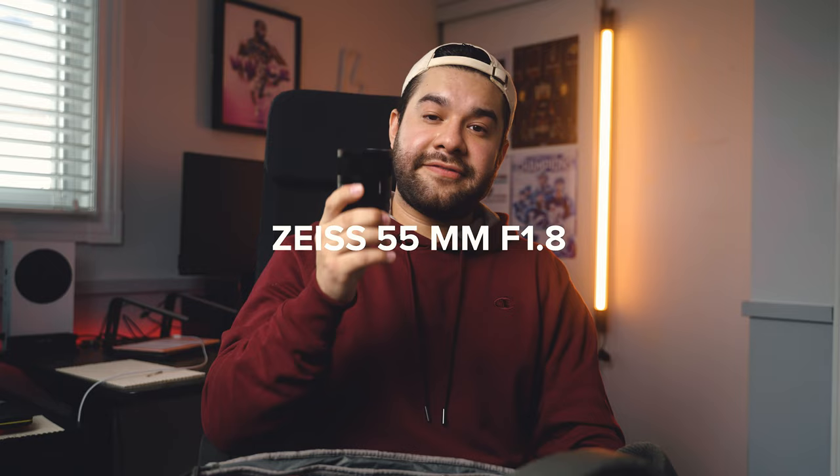The next lens is the Sony Zeiss 55mm f/1.8. I won't necessarily use this to shoot sports, but it's a great lens for interviews and b-roll. If I'm shooting a practice I'll mess around with it. I'll also throw this on my second camera to take photos. It's one of the sharpest lenses I've ever used — I love the depth of field and how the images come out super crispy. The Zeiss 55mm is a solid prime lens to have in your bag.